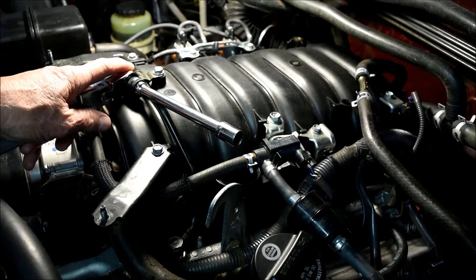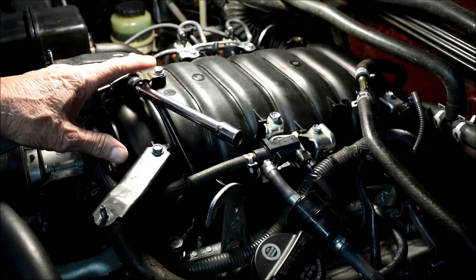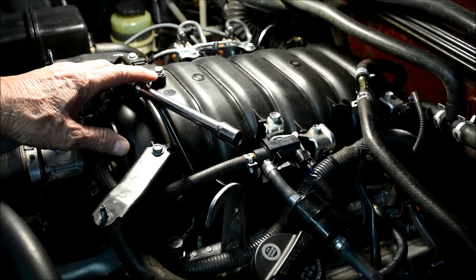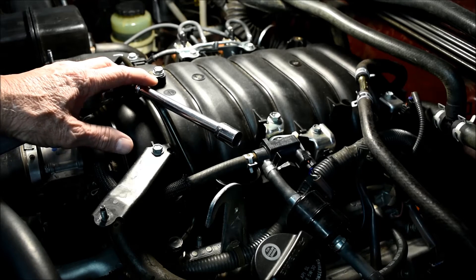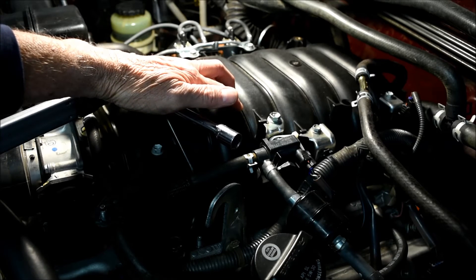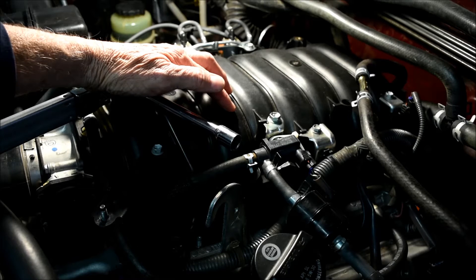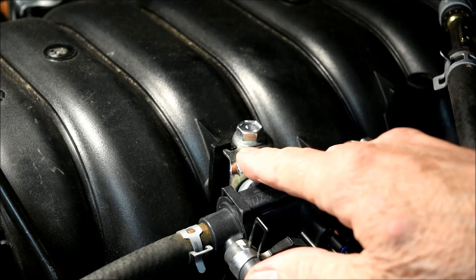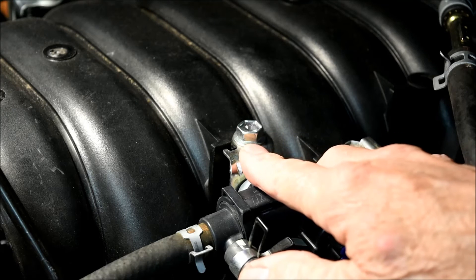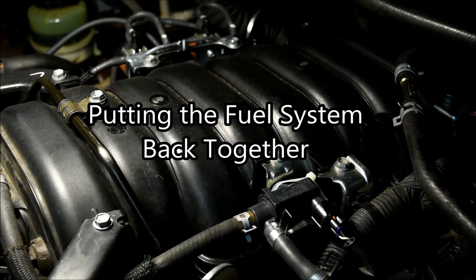Almost all the bolts you reinstall will have torque values listed in the Toyota manual. Pay particular attention to the values for the bolts that hold down the intake manifold. The Toyota manual specifies 13 foot-pounds of torque. The Haynes manual adds: install the manifold and thread the mounting bolts and nuts, then working from the center outward, tighten the fasteners to 13 foot-pounds in three to four equal steps. Be careful not to over-tighten the bolts screwing into the top of the intake manifold, as it is made of composite plastic and you can break loose the metal inserts with too much force.